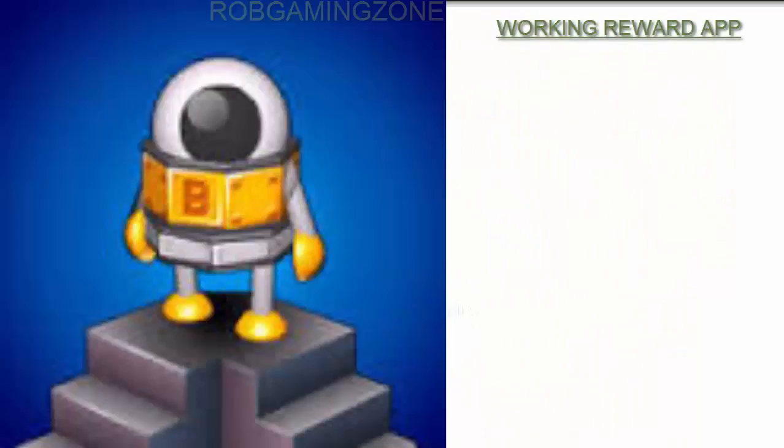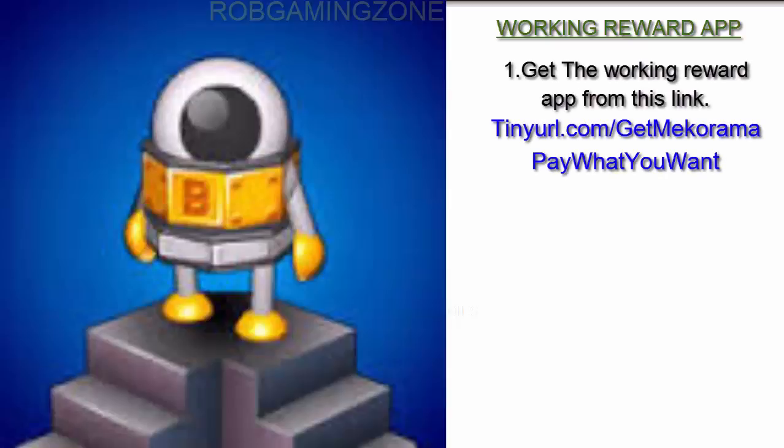Hi, welcome to ROM Gaming Zone. Follow these steps to get in-app purchases for free in this game. Step 1: get the working reward app from this link — tinyurl.com/get-macorama-pay-what-you-want.